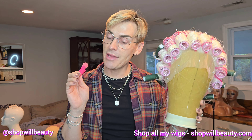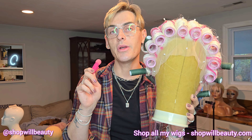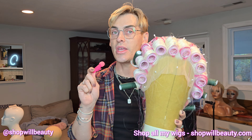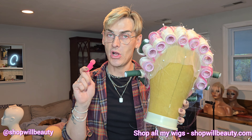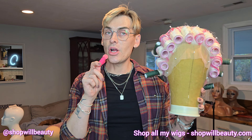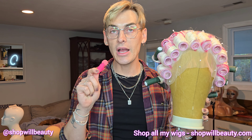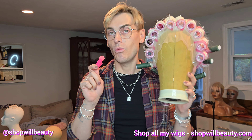Hi babes. Welcome back to my channel. My name is Will Beauty and I'm going to be showing you how to properly tease out your synthetic wigs so you can get big drag queen volume. Before we get started, make sure you're subscribed to my channel, make sure to like this video, and check back on all my other videos to learn about wig styling.